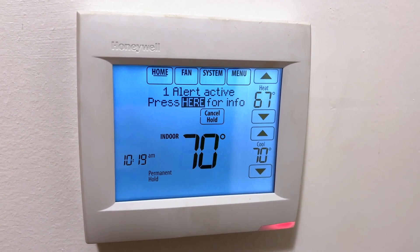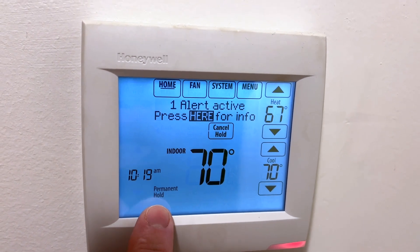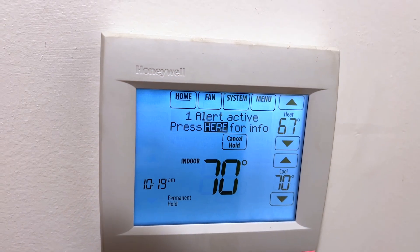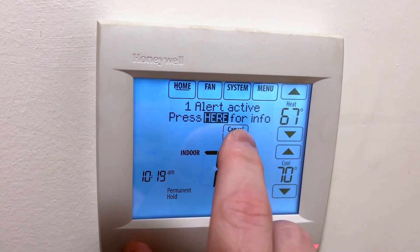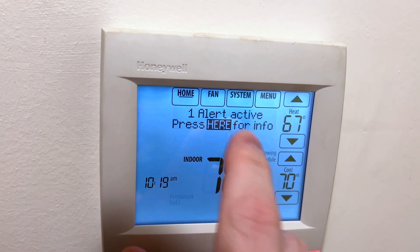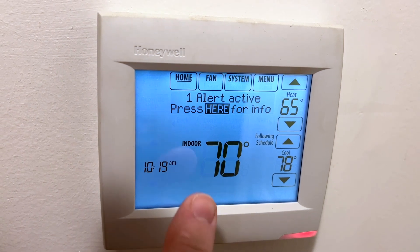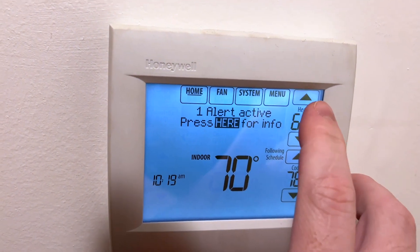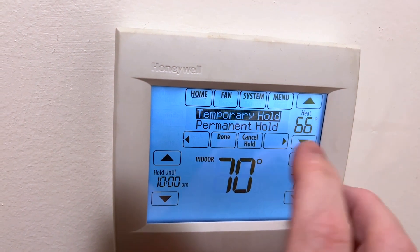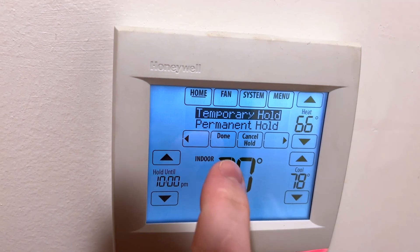We've got our Honeywell 8000 here and as you can see down here in the bottom left corner it says permanent hold. With the 8000 you can do a couple things. The first thing is if you want to cancel it, there's a button here that says cancel hold, and when you do that it's going to go back to running the schedule — it says following schedule. But if you change the temperature then it will give the option to temporary hold or permanent hold, and you can hit done.